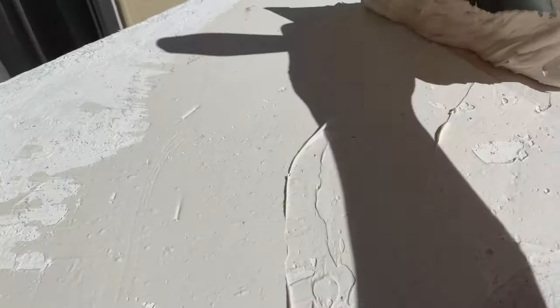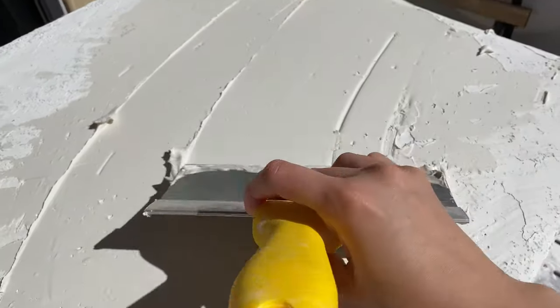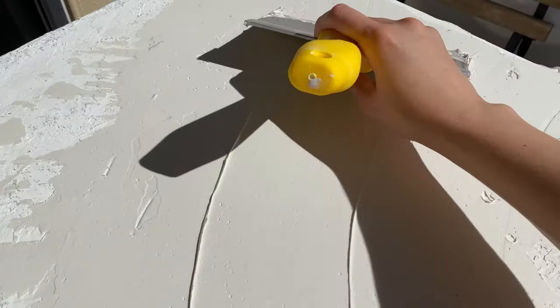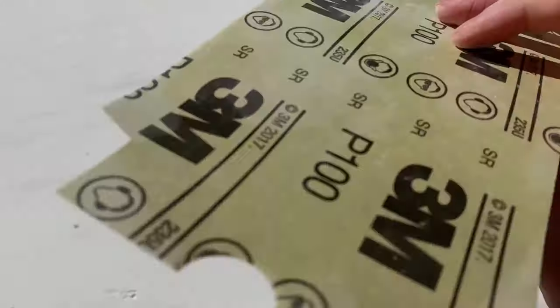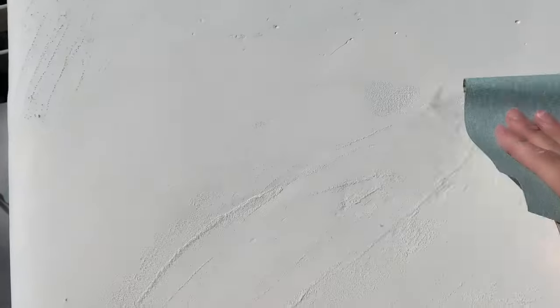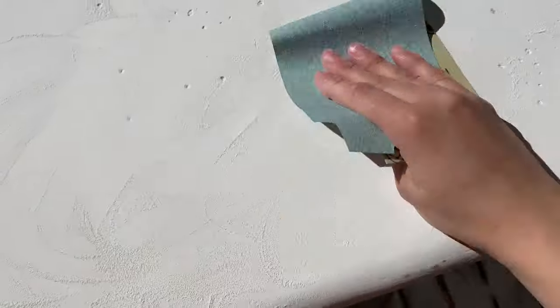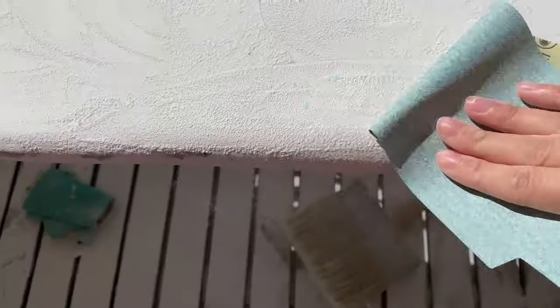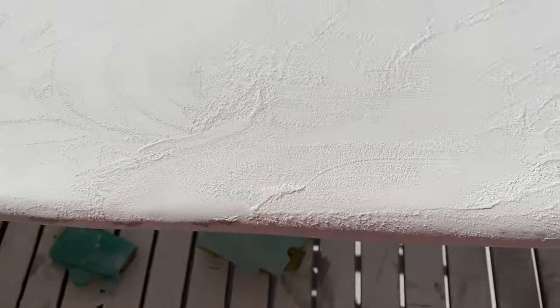This is how it looks after the first layer of joint compound, and now I'm doing the second layer. It doesn't have to be perfectly smooth because we're going to sand — joint compound is so easy to sand. I used 100-grit and then finished with 1000 or 2000-grit for a smooth look.